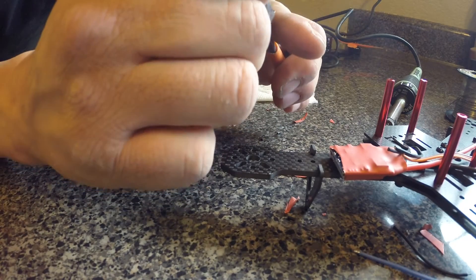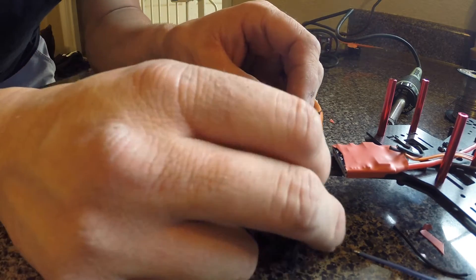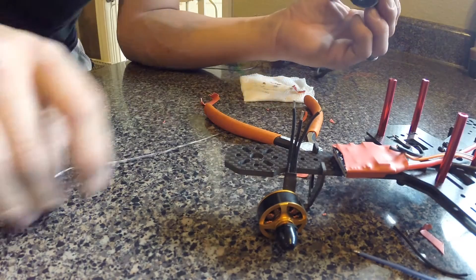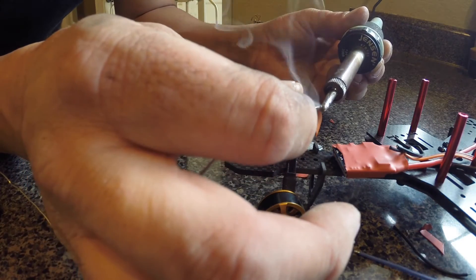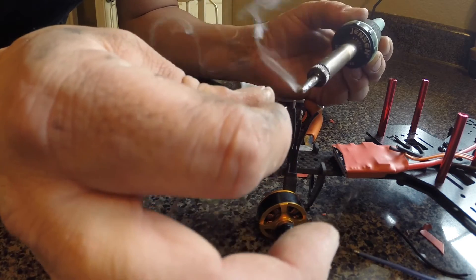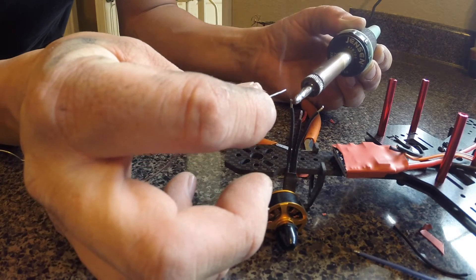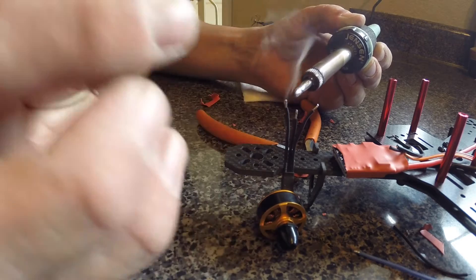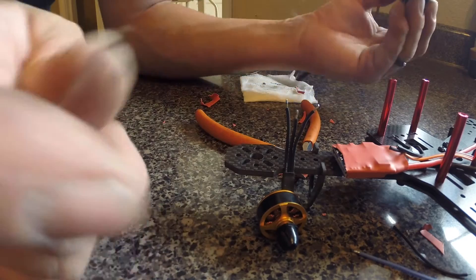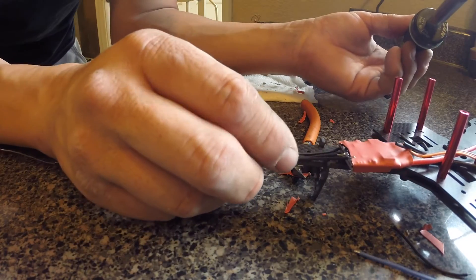Take and just peel back that rubberized shielding — it's really cheap rubber. Right now I'm just tinning: you're going to take your solder, put your soldering iron on your wire, it's going to start heating, and you just put the solder right into the wire and the tip at the same time and it just flows in. Now all my leads are tinned.